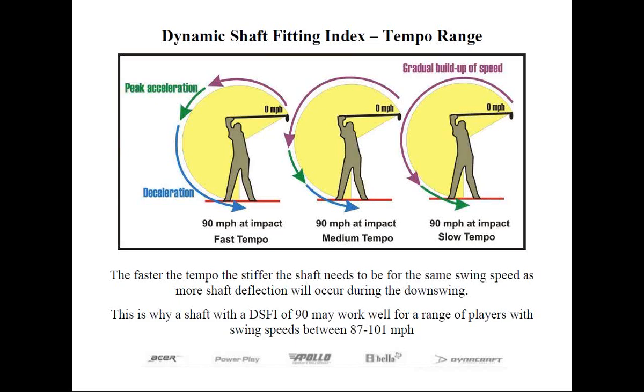A golfer is definitely not going to possess constant acceleration throughout the swing. If you take a look at the diagram for a few seconds, notice the curved arrow in green — this represents the area of peak acceleration in the golf swing. The illustration on the far left shows where peak acceleration occurs early on in the swing, and is what I refer to as a fast tempo: the time to go from the start of the downswing where the initial velocity is zero until peak acceleration occurs very quickly.